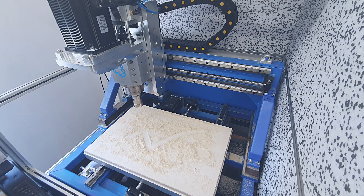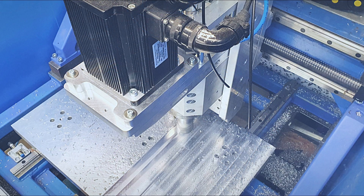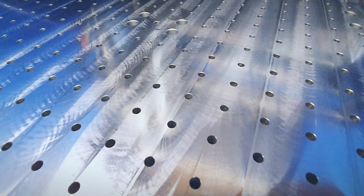After the first machining and calibrations on a wood waste board, I machined the machine table. I also machined a threaded grid for clamping.